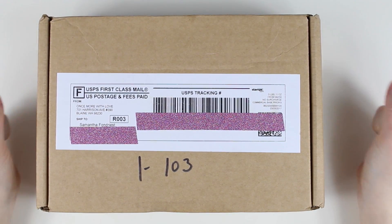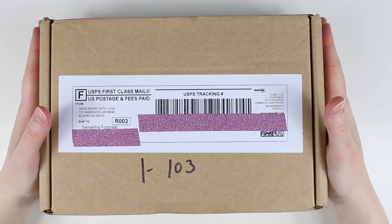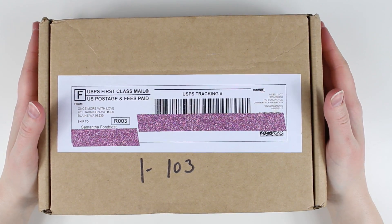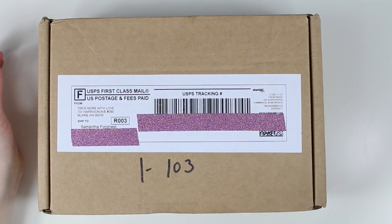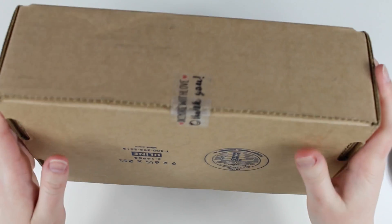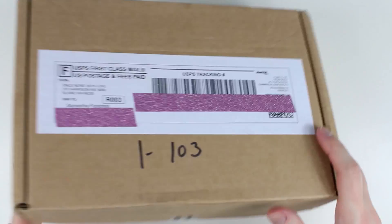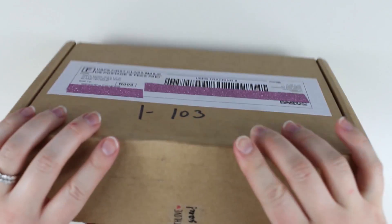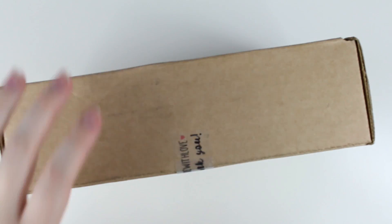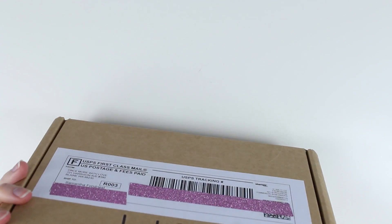Hey guys, I'm here with a super exciting video. I got my Once More With Love box in the mail — I actually got it last night but didn't have the energy to film, and I wasn't going to unbox it without filming. So I haven't opened it at all. There's still the label on here, and can we just talk about how cute her little Once More With Love thank you label is? I was very excited to get one because I missed out on her first box, which killed me.